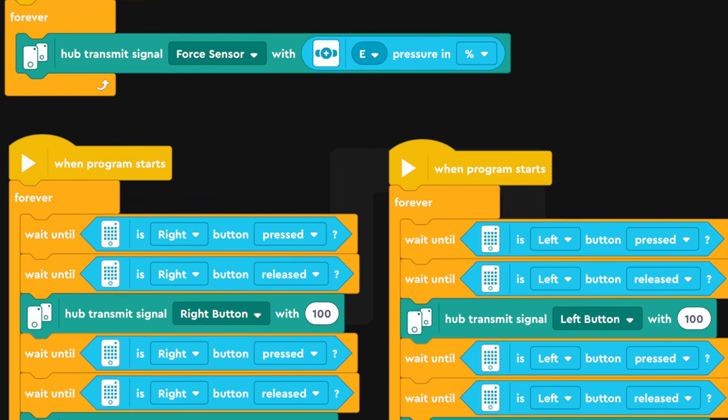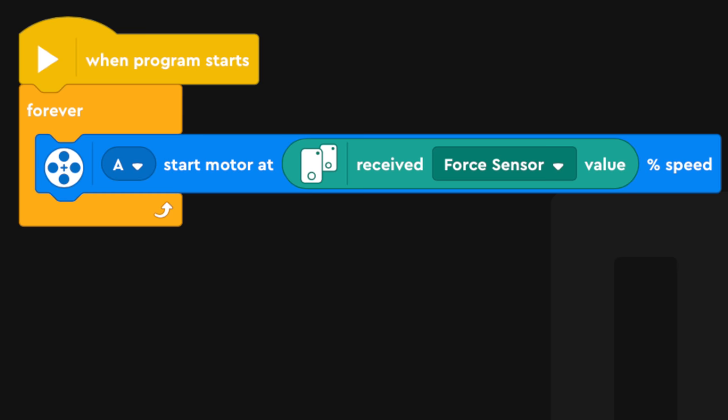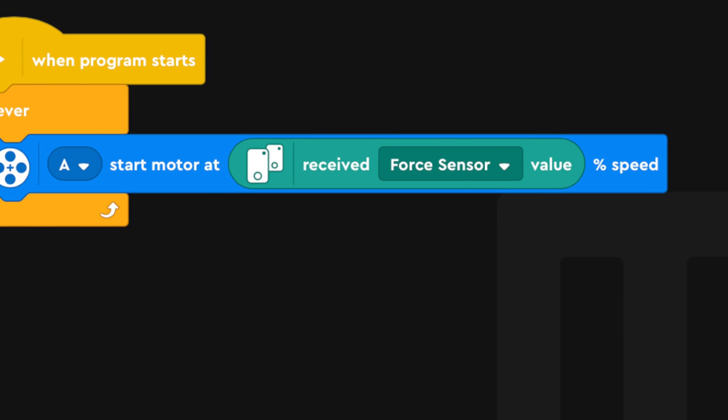You have blocks on the main hub that send a signal with a signal name, and then as long as the receiving hub has that exact signal name, it'll just work. You don't need to do any prior Bluetooth connections. You don't need to figure out how to connect the two different hubs together. You just run them as if they were separate and somehow it just works.